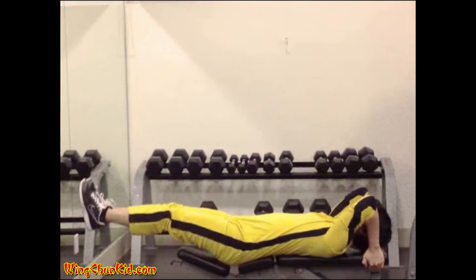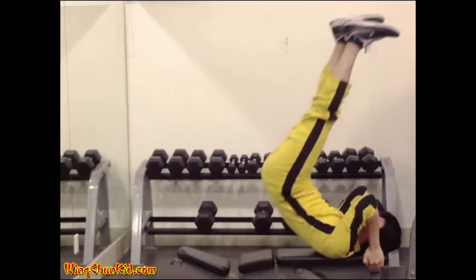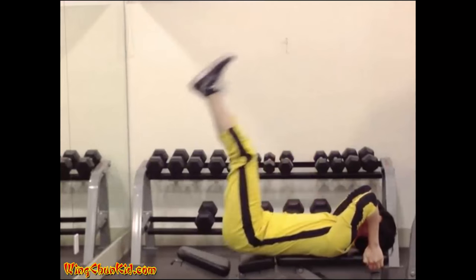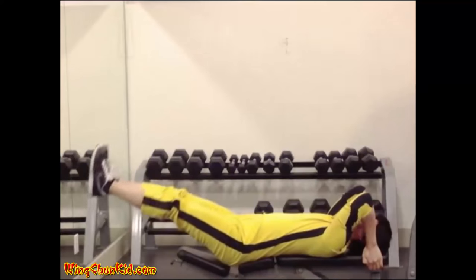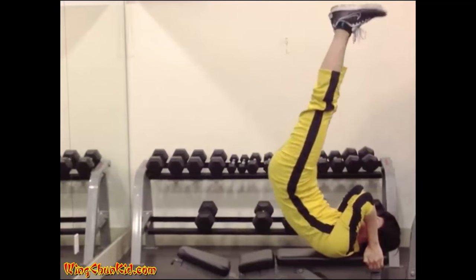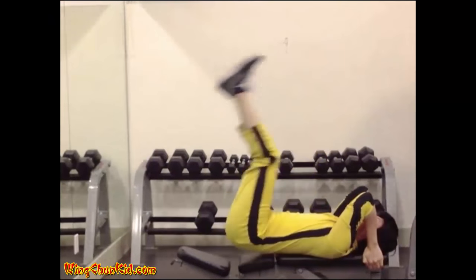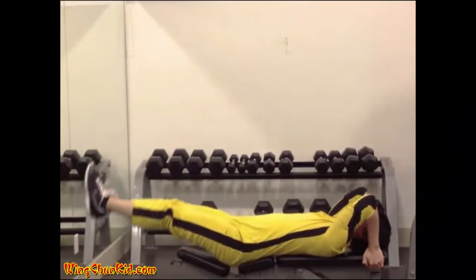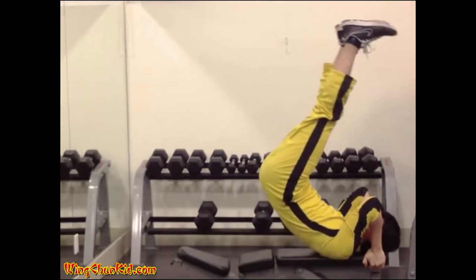Dragon flags. Lie on a bench and hold the bench with your hands behind your head. Keep your legs as straight as possible and raise them up together with your core. Keep raising slowly until your legs are at 90 degrees to the floor, then slowly lower your legs and core back down. Repeat the motion without letting your legs go down completely. Reps: 6 to 10. Note: this is an advanced exercise and may be difficult and dangerous to perform. The intermediate version is to raise your legs before you raise your core. The beginner version is to allow your legs to bend as you raise them.